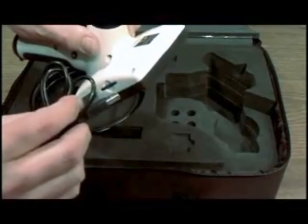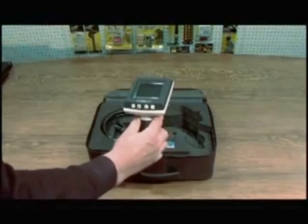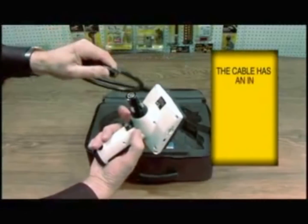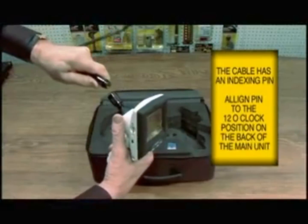The USB would connect to here, and this would connect to your computer. Remove the protective screen and take the cable out. You're indexing into that top spot — right there — it goes at 12 o'clock at the top.